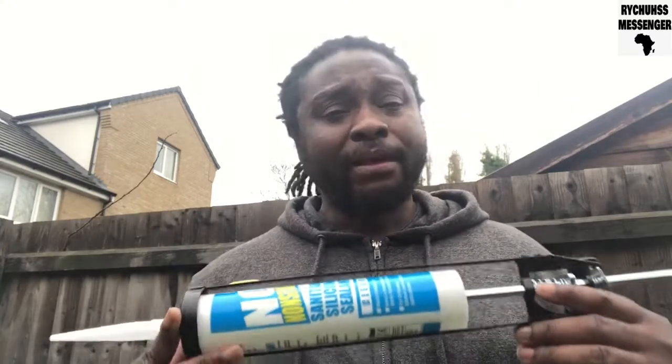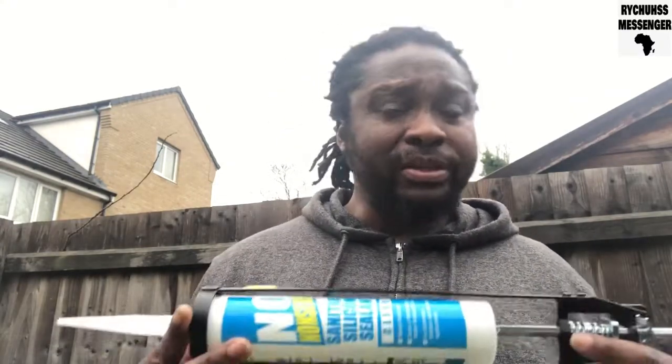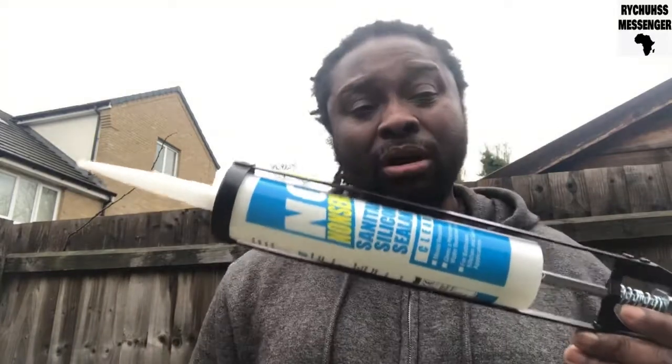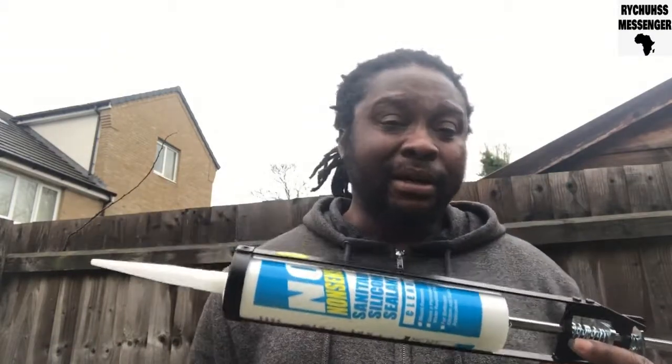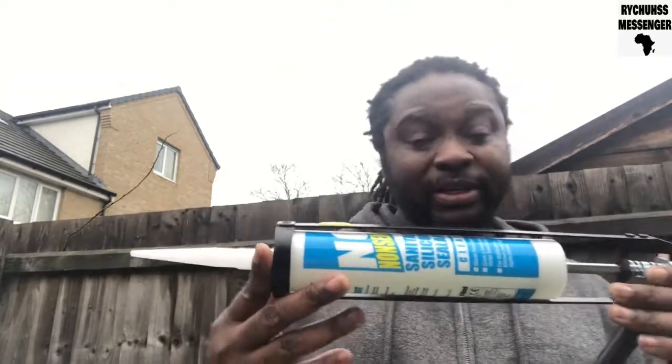Stay tuned and watch out for my videos. Please like, comment, and subscribe. If I said anything wrong, comment and I'll get back to you. This is the righteous messenger, passing through to show you how to load a sealant or silicon sealant gun. Peace.